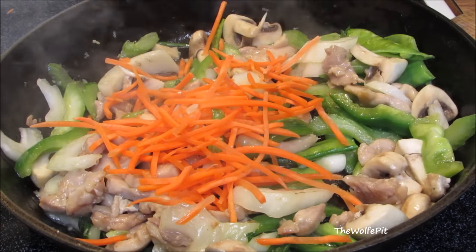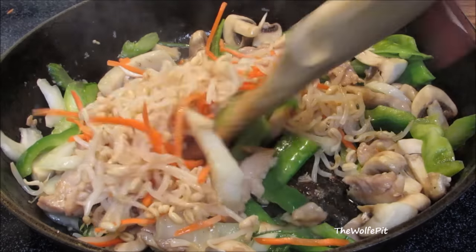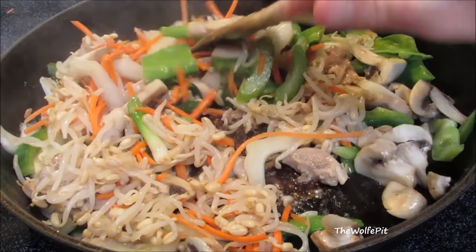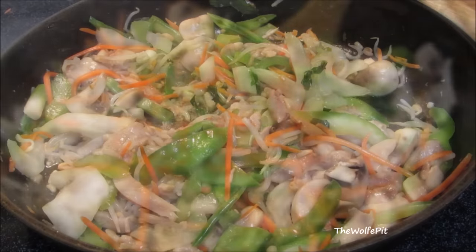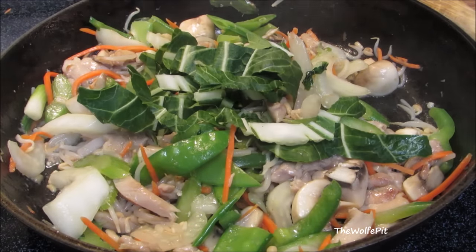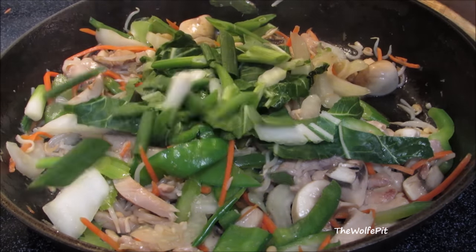And fresh, home grown, store bought bean sprouts — straight out of the can. There are three grocery stores around me and none of them ever have fresh bean sprouts. If you can find fresh bean sprouts, use them, but in a pinch the canned ones are okay. Give that a real quick mix, then add the top green parts of the bok choy and the green onions.